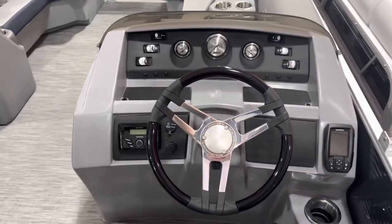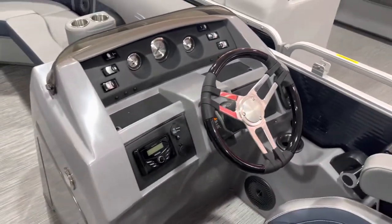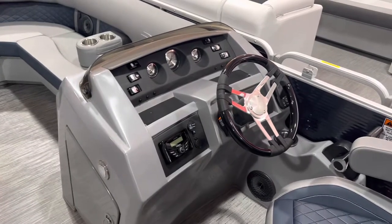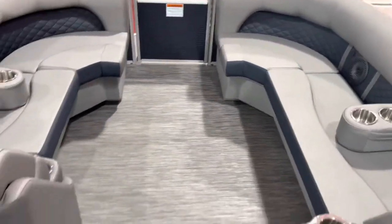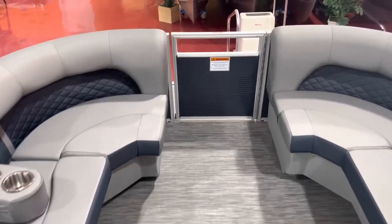Here's the helm. We have the Garmin GPS system off to the side there. Tilt wheel, hydraulic steering. This is a tri-tune — we do all our tri-tunes with hydraulic steering. Full instrument panel. This has the slate gray bamboo flooring, which matches the upholstery.